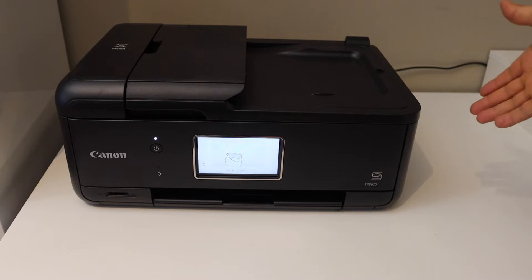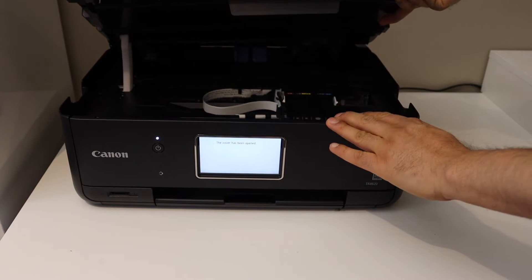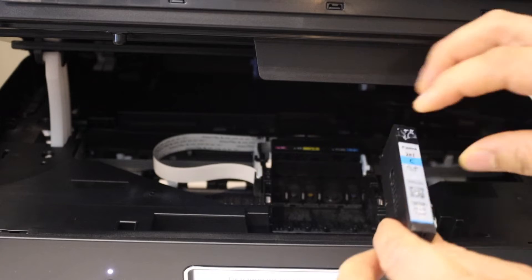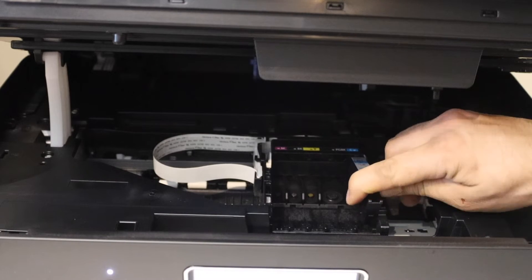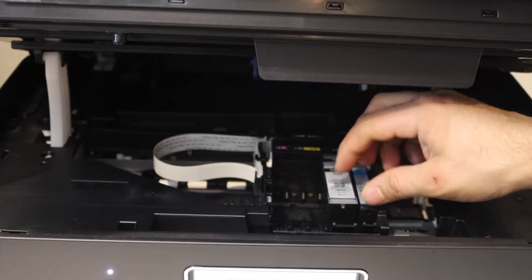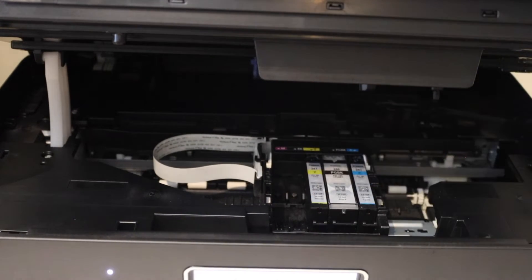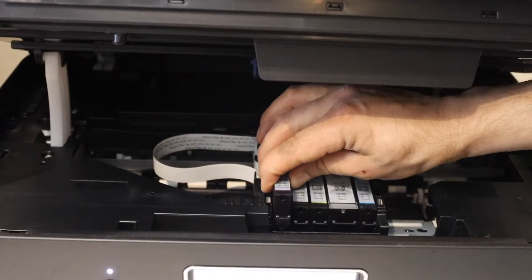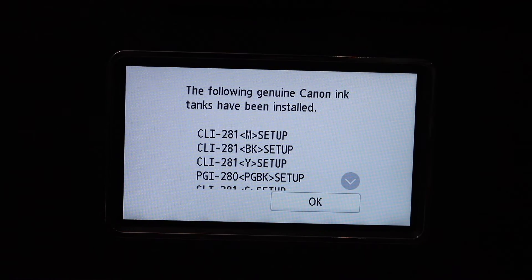Open the ink cartridge chamber by placing your hand here and lifting from this side until you hear a lock sound. To install the ink cartridge, make sure the chip remains on the downside at the back end, while the front side goes straight in. Place the ink cartridge inside and push it down from this side — once pushed in and then down, it will lock. Repeat for each cartridge, pushing it in and then pressing down to lock.